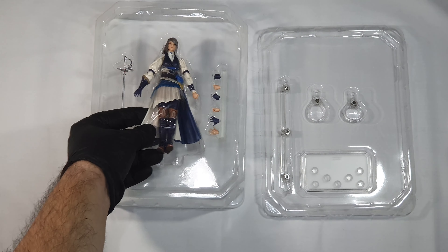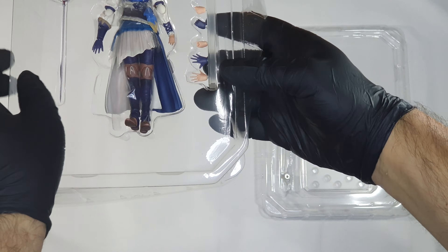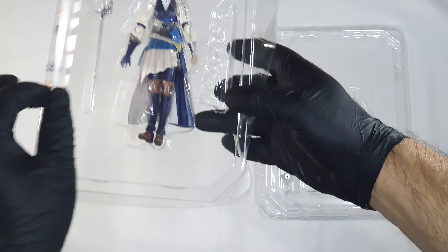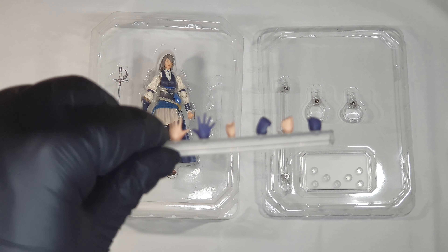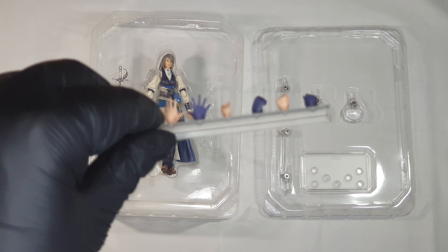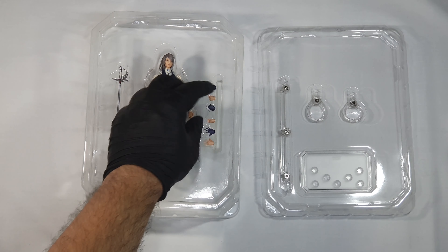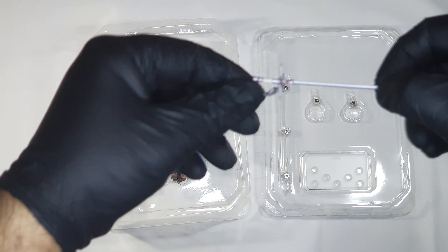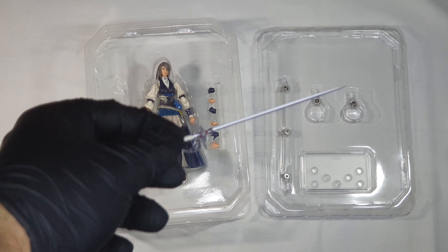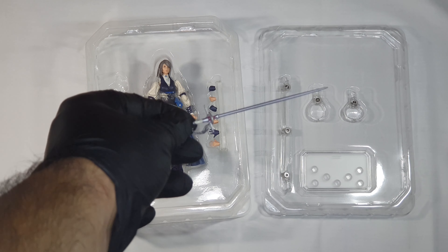And then we have her hands — different hands — so that we can set her as we wish. And finally, last but not least, we have Jill's saber. Very well made as you can see.